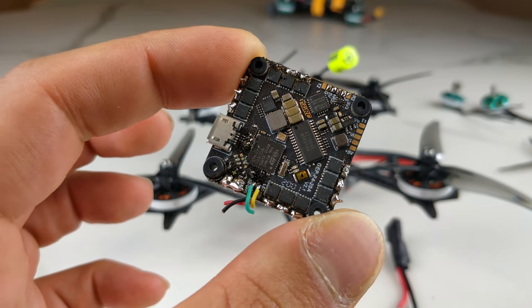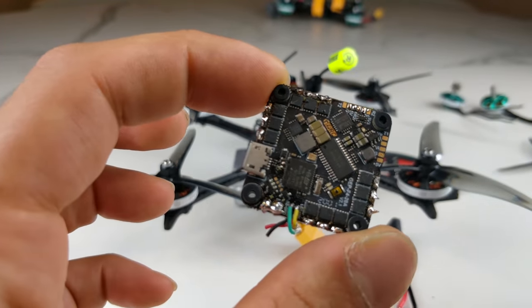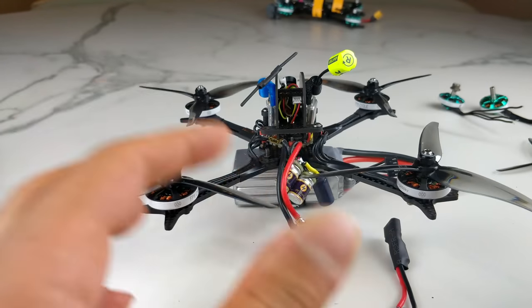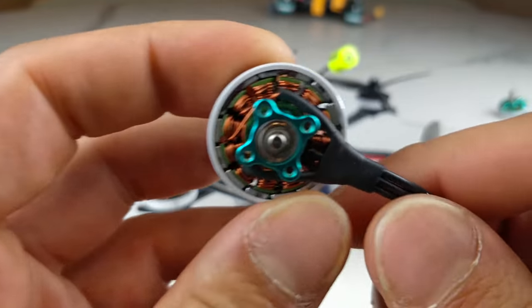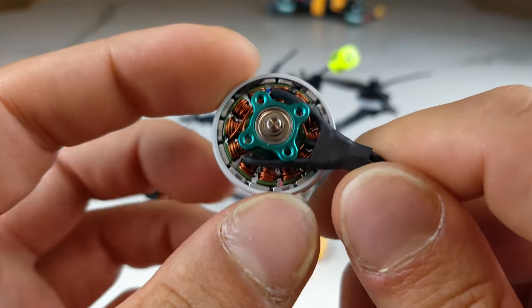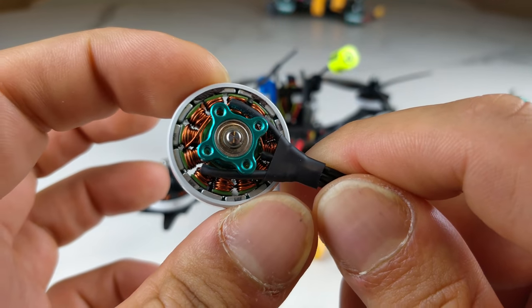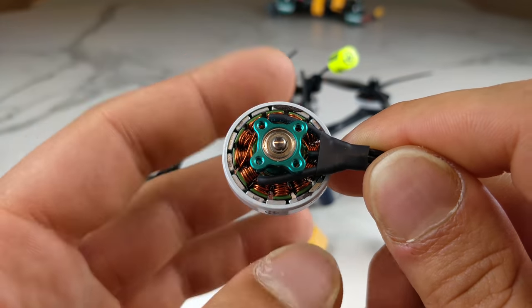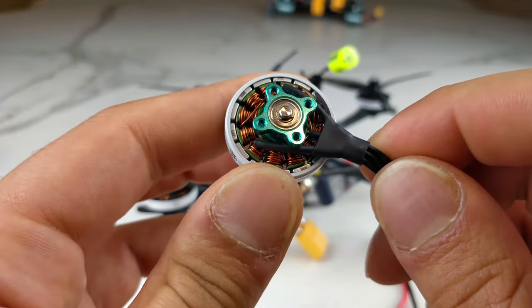Way back, we actually had electrolytic capacitors on all of our ESCs, but we kept demanding smaller and smaller boards. On these new all-in-one boards, they just throw out everything, shove some FETs on there, and call it a day. Let's talk about how motors and ESCs work. Motors have stators with windings wrapped around them and magnets. Moving magnetic field induces electric current, and moving electric field induces magnetic current. The ESC controls the motor by turning poles on and off, pushing and pulling against the magnets to spin it.